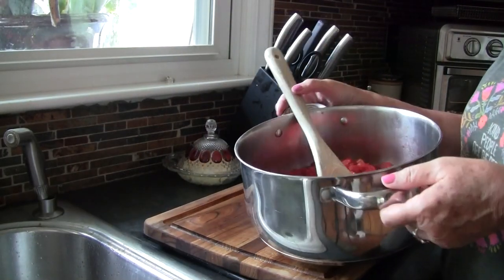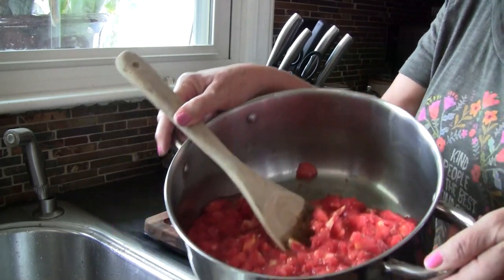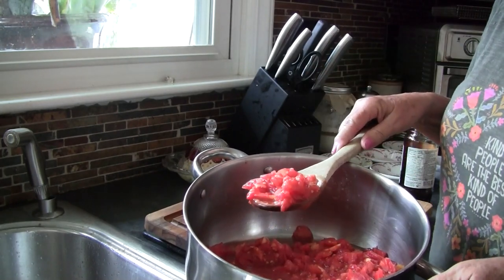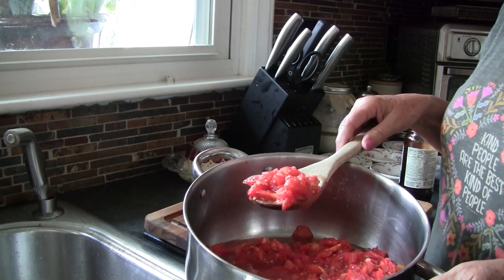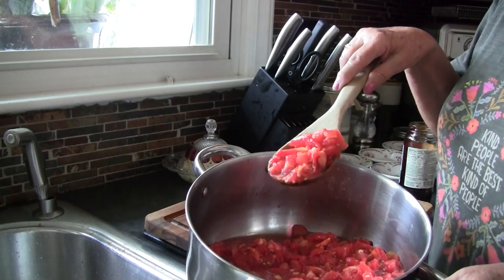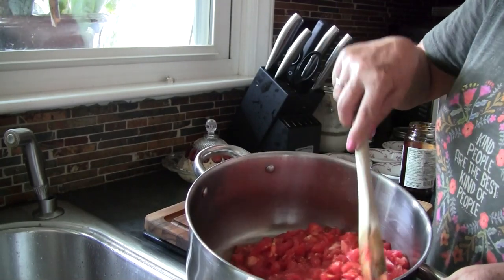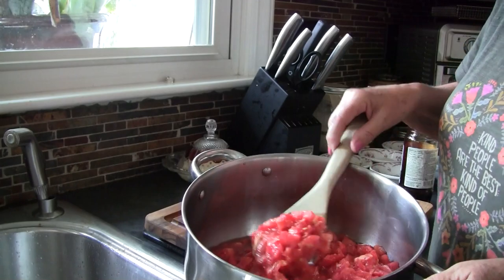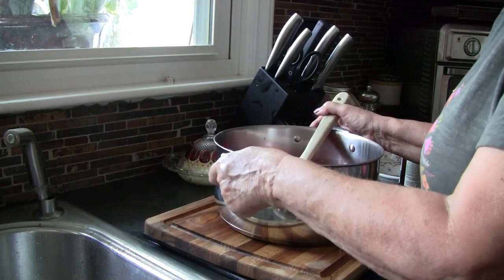Right here I have a pan of tomatoes that I've diced — about five or six pounds. I blanched them and peeled them. I prefer not to have the peels in this recipe. I decided not to since I wanted to end up with a jam-like consistency. I diced them on my cutting board and lifted them out, leaving behind as much liquid as I could. There's still tons of liquid in here, but we're going to cook that down.